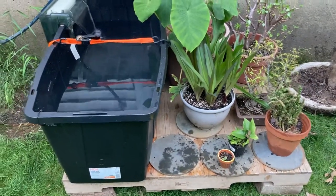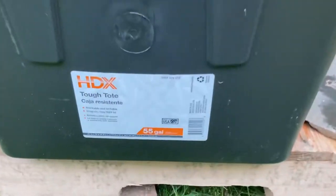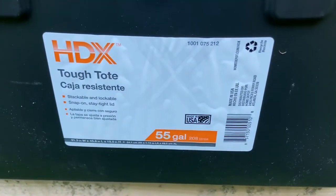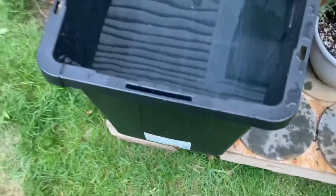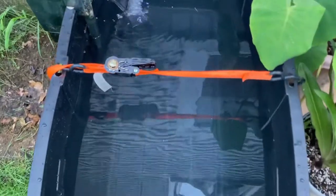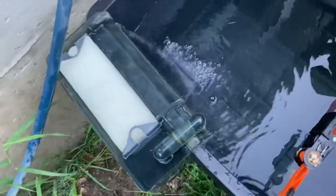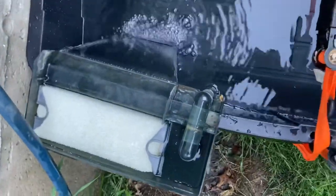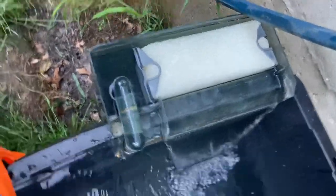Hey, what's up YouTube! Today I just wanted to talk about what's going on with the outdoor summer tubbing. Picked up this new tote — a little larger than the one I had last year, same brand — but I don't know if it's a defective tote or what, but I instantly set this up and it's already bowing out on the side.